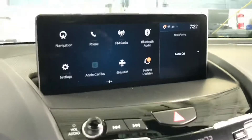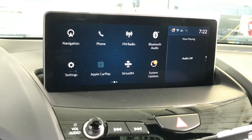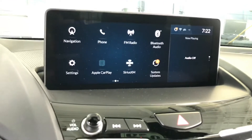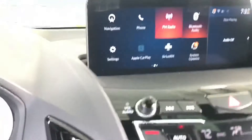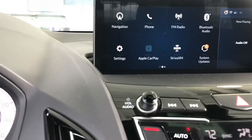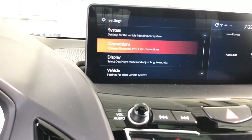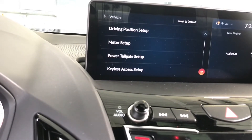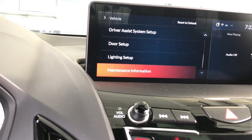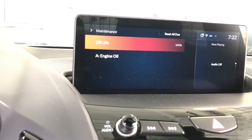The second way is you go to the center multi-display screen right here and use the touch pad to move around. Then choose Settings, go down to Vehicle, then scroll down until you see Maintenance Information, and then you'll see the oil life.